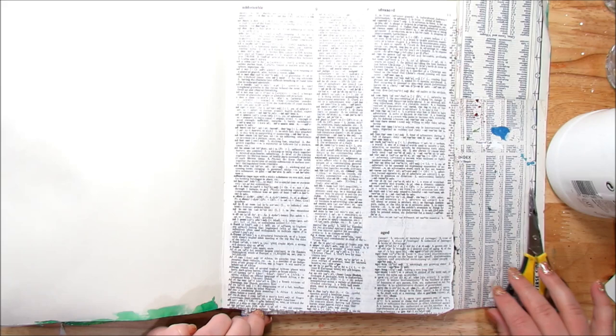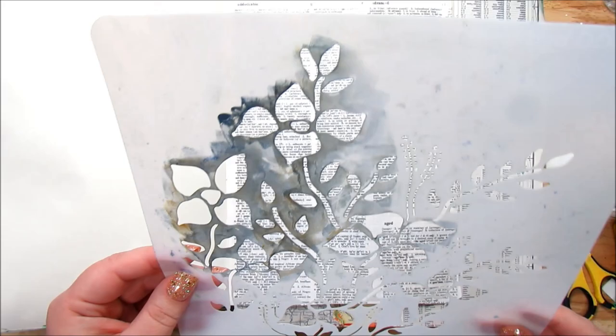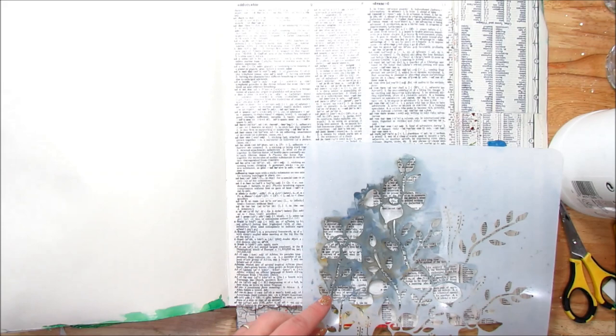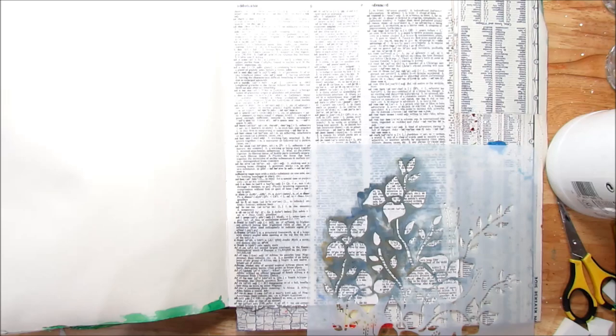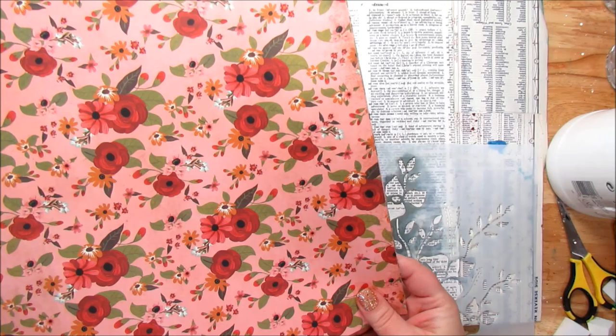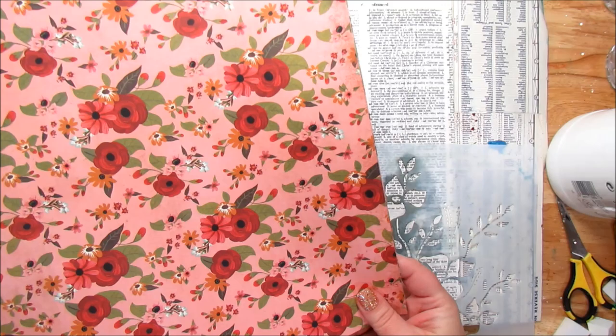Now that the dictionary pages are adhered down, I'm going to stencil in some flowers. I'm using this stencil called Flower Bed by Donna Downey — it's beautiful. Before I start stenciling, I'm also going to fussy cut some flowers from paper to layer in. I picked a few random ones and I want to make sure the flowers I paint will match. I'm thinking lighter pink and some green since we've got pink going on here.